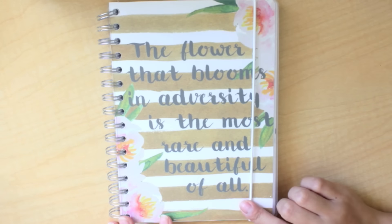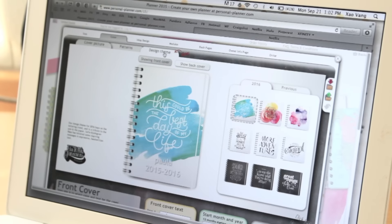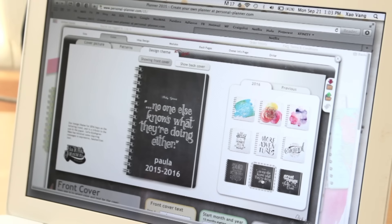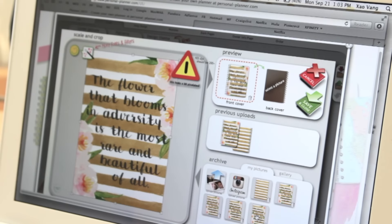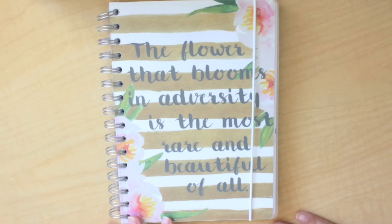Once you've selected the size of your planner, you can start to personalize the cover. You can choose any of their patterns already on the website — they did come up with some new designs you can choose, or just some patterns. You can also put your name, the date, or anything on the cover depending on how you choose to personalize it. Or if you want to design the whole thing yourself, take that picture and put it right in the front. You can do that for both the front and back covers.